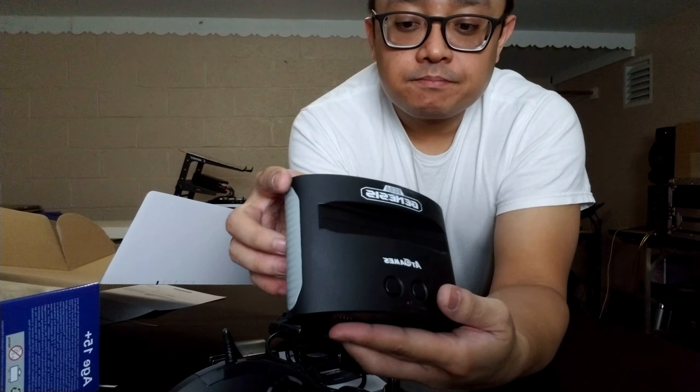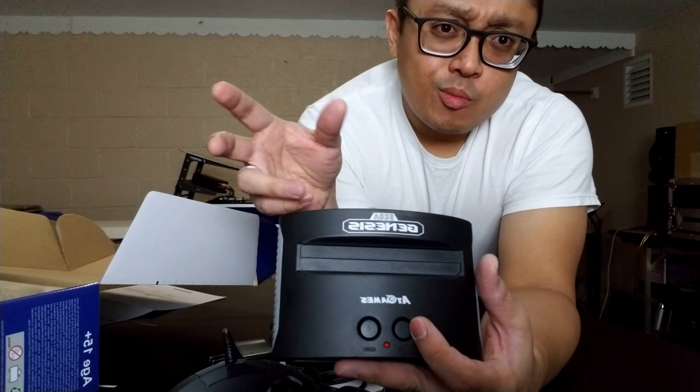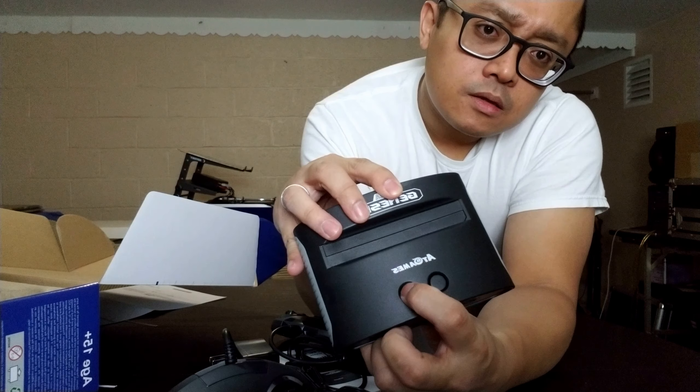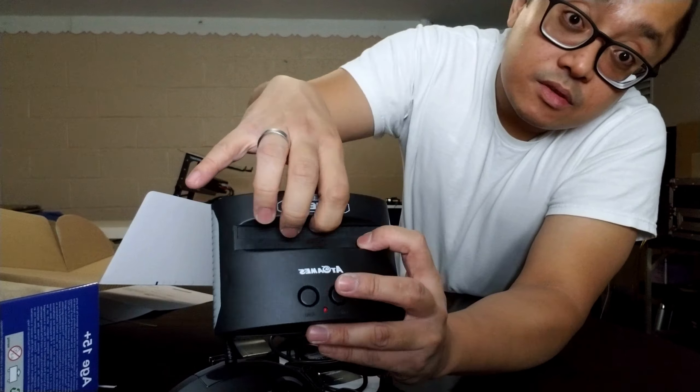It comes with yellow, red, and white RCA cables for video and audio signals, along with the power supply. The controller is corded — non-USB and obviously non-HDMI.